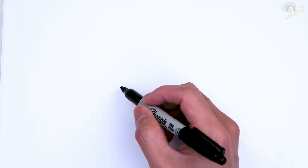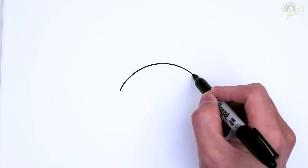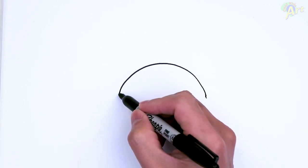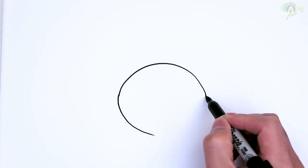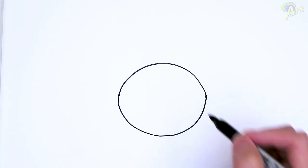So to begin, we're going to draw in the head shape first, and then we'll draw in the features inside. This one is almost like an oval, but it looks like it's a little bit sharper on the side. So I'm just going to draw one arc like this first — this will be the top side, and now on the bottom. Just a little bit sharper on the sides.